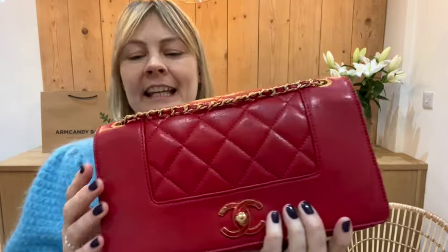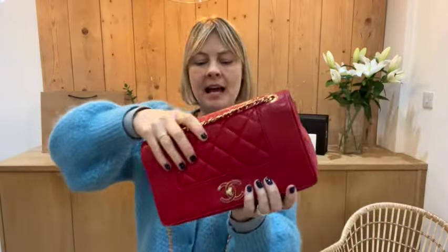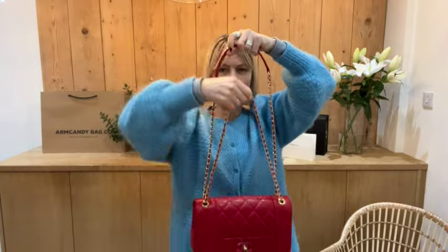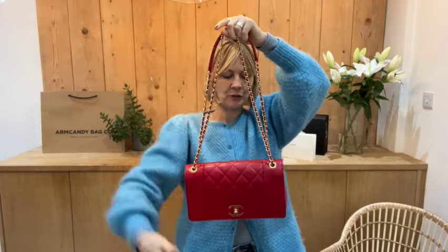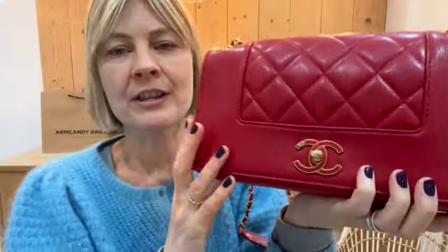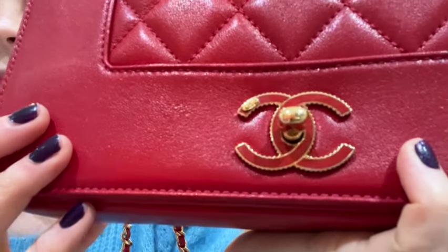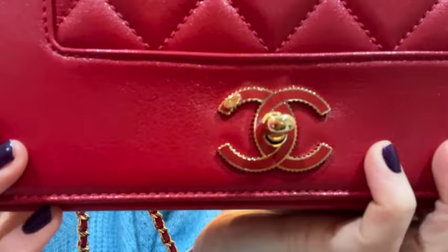I really, really like it. It's got the gold and chain plaited strap and it's also got the leather bit that goes over your shoulder so it's nice and comfortable to wear. It's adjustable so you can either have it kind of long like that or pull it through and have it a little bit shorter. Flat closure with this gorgeous CC lock — look at that beautiful detail on the lock, it's so pretty.